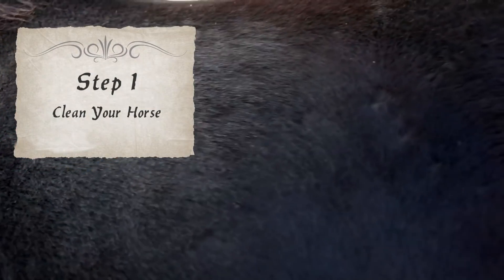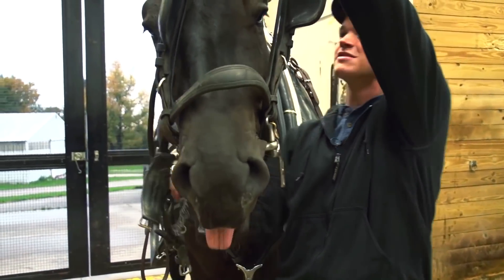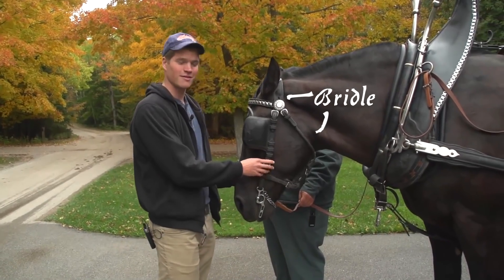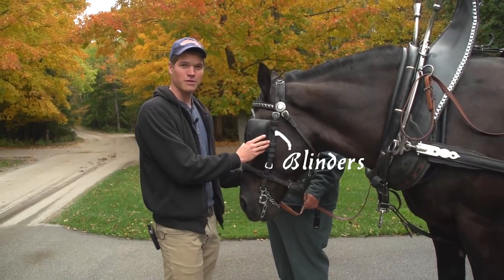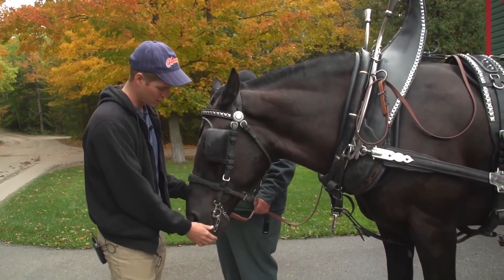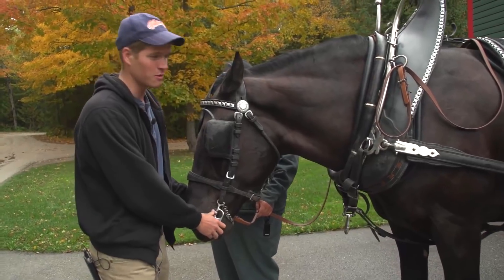After thoroughly brushing and cleaning your horse, you're ready to harness. Here we have the bridle. These are the blinders that we use on the horses. They keep the horse a little bit more calm, a little bit more focused while we're going down the road. The bit is what we actually use to steer the horse.